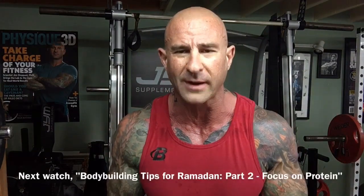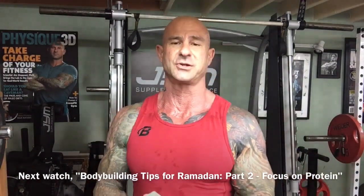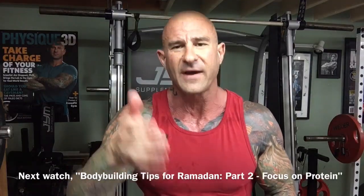Follow any one of my programs — and yeah, you can even follow Shortcut to Strength — but realize you're gonna be following it to maximize fat loss, not muscle mass gain. Use one of my programs that involves either some cardiac acceleration, or if it doesn't you can also add cardiac acceleration, but focus on fat loss.